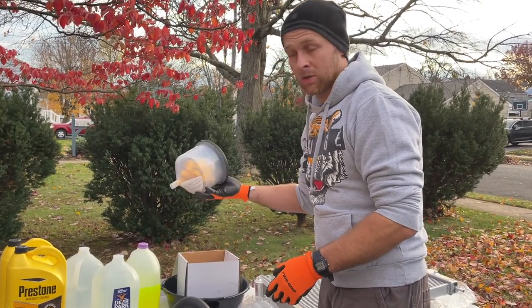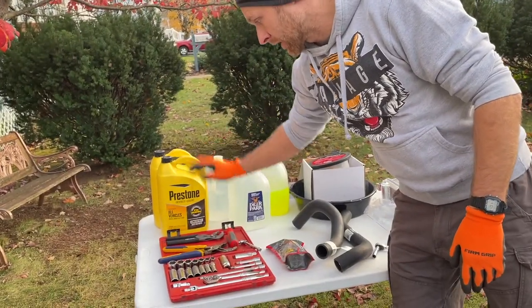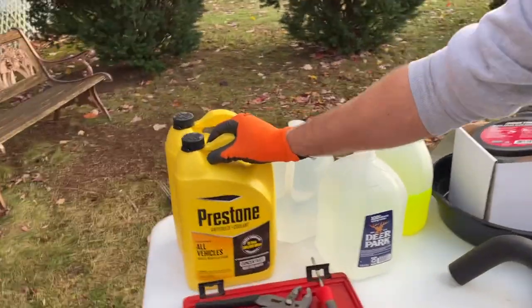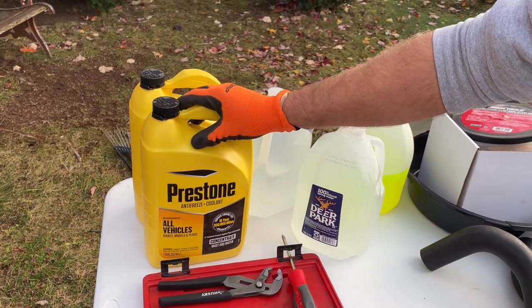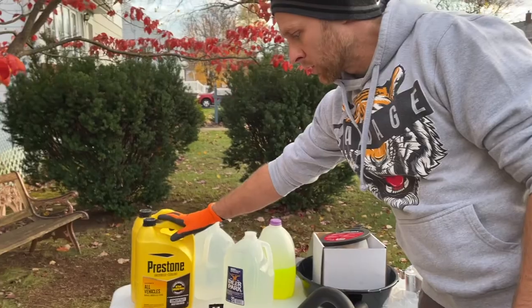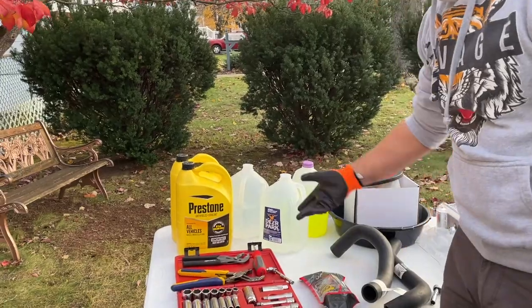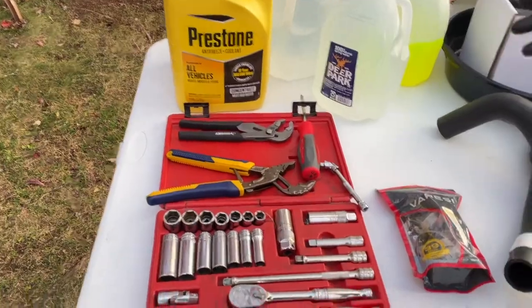You're going to need antifreeze. I recommend getting the concentrate because for about $20 you get a gallon, then you add a gallon of distilled water, which gives you two gallons — as opposed to the pre-mixed 50/50 where you're paying $15 for that. For this Charger model we need about 11 quarts, so we need two bottles of concentrate and two bottles of distilled water.